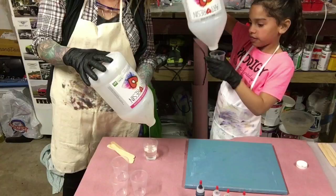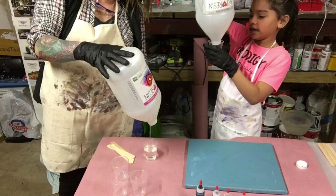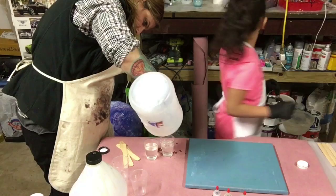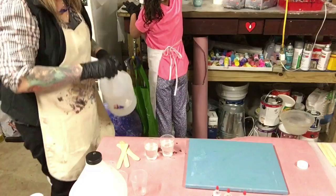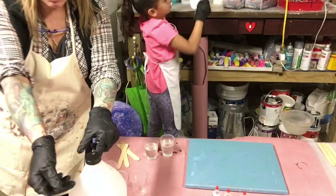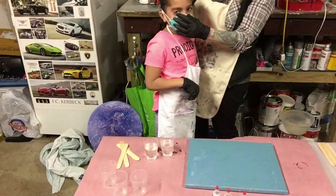Obviously we are using art resin. Before we stir and mix up, you put your face mask on. Make sure that's even — even Steven. So we mixed one part resin, one part hardener. I covered your eyes too. Is that comfortable? Uh-huh.